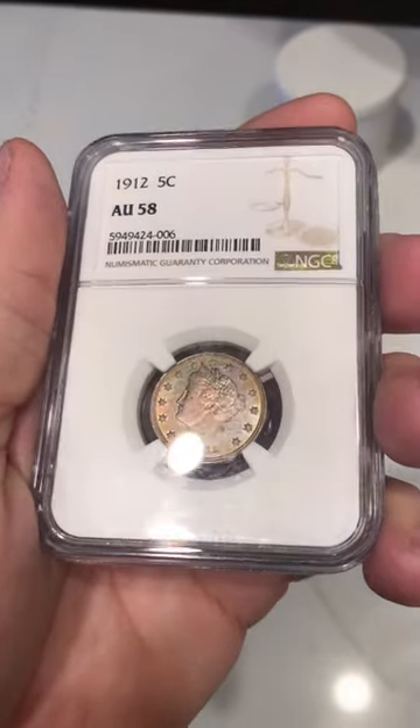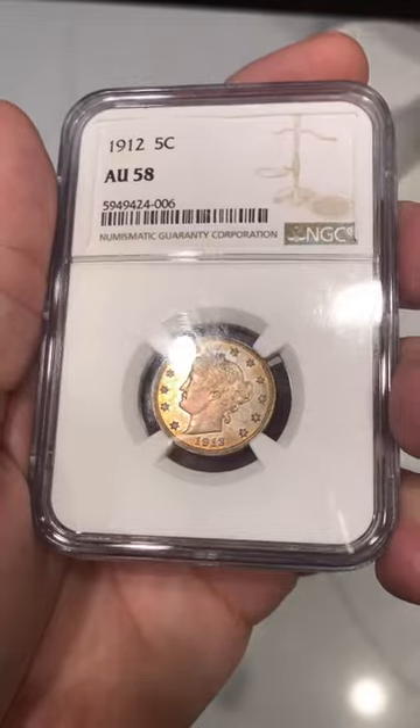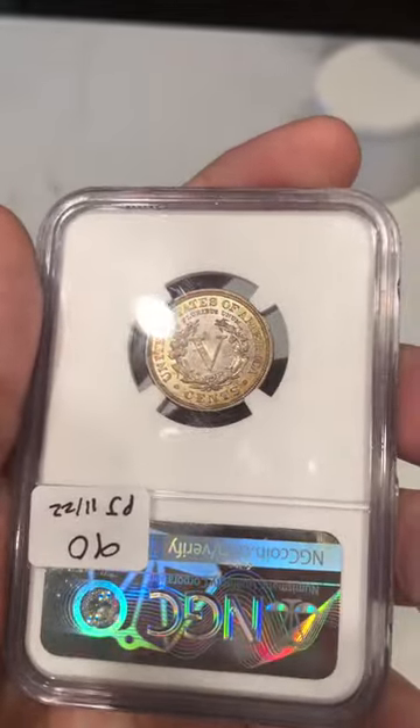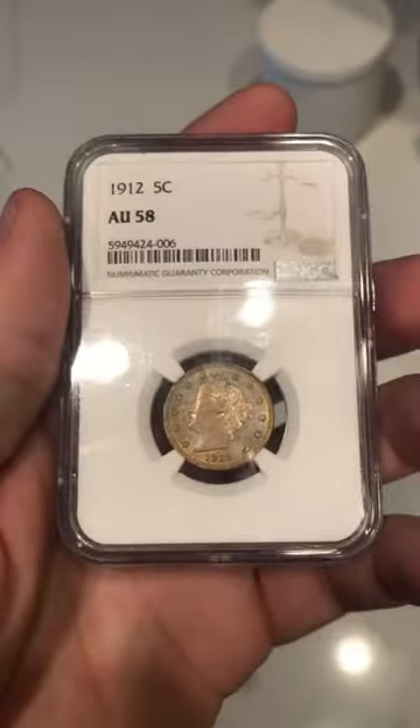Let's take a look at this 1912 Liberty V-nickel. It's got some really cool toning on this side of the coin, and when you flip it over it's got that same kind of story on the reverse. What do you guys think of this AU V-nickel? Do you think it's pretty cool or do you think it's kind of lame?